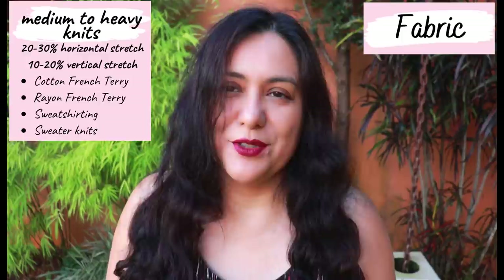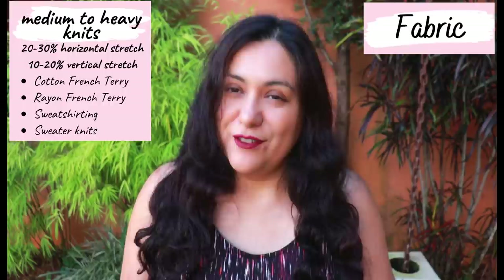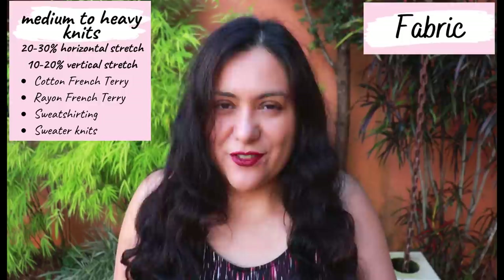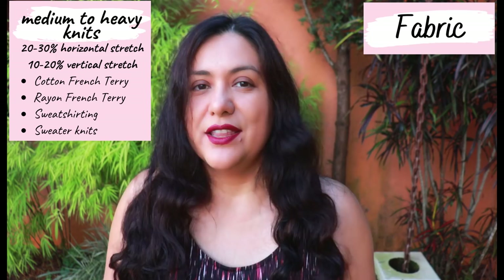You need medium to heavyweight knit fabrics with a horizontal stretch of about 20 to 30% — they don't need to stretch a huge amount but definitely need some spandex in there. They also need to stretch vertically about 10 to 20%. Low-stretch knits that don't stretch vertically won't work here because the pattern is semi-fitted at the bust and you would have mobility issues with the raglan sleeves, so test that your fabric stretches sideways and up and down as well.